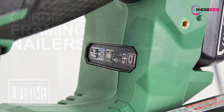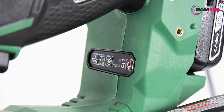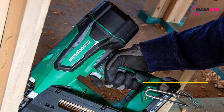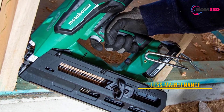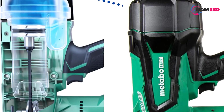The framing nailer is compatible with nails that are 2 inches through 3 and a half inches in length. Moreover, the battery can shoot 400 nails on a single charge, which is very suitable for working at home or on DIY projects. However, if you are going to use it on large projects, I would recommend you get another battery along with the one that already comes with the tool.